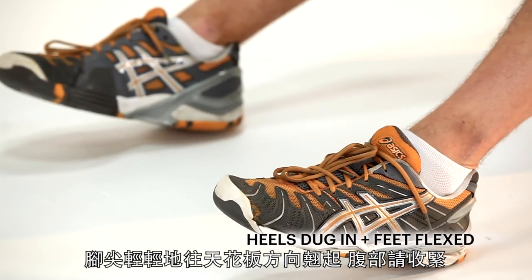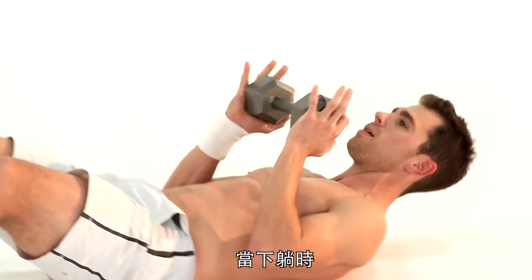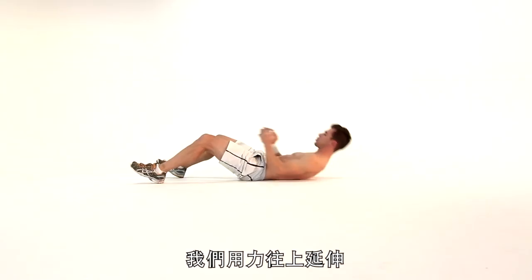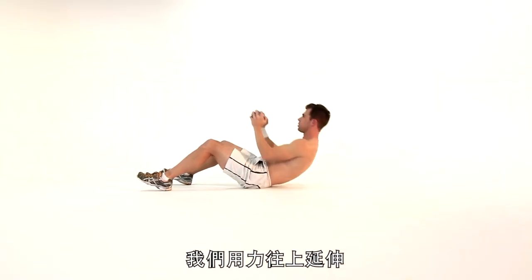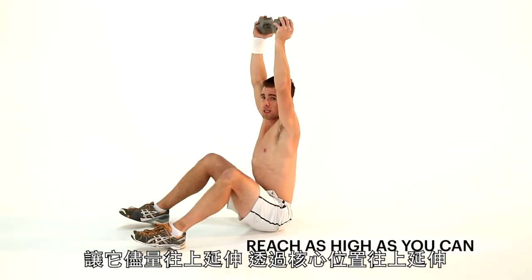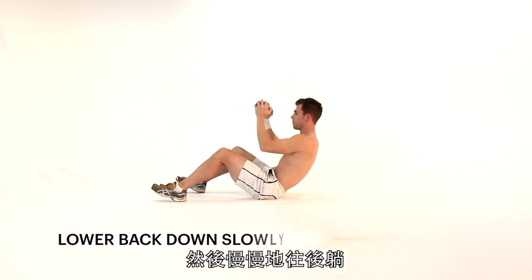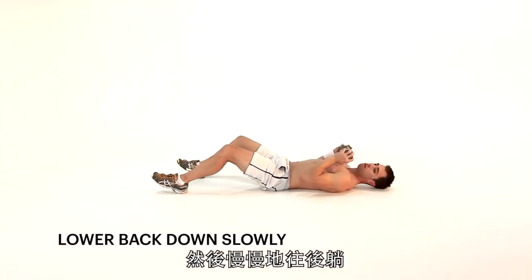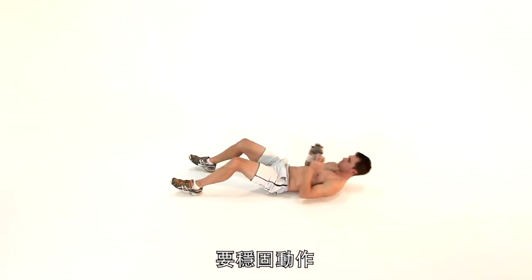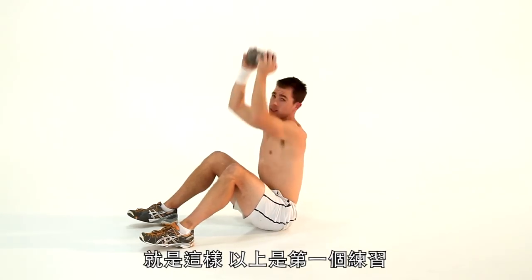Heels on the floor, toes slightly flexed to the ceiling. Abs pulled in, chin up, chest up at all times. We're going to control it down. Once you're down here, inhale — we're going to exhale on the extension phase. Extend all the way up. We drive, controlled all the way. Get that range, guys. Really extend through your core, get that long, sexy look, and then control it back down. The slower you go down, the more control we're going to get. Three reps — really good form. Breathe. Chest up, chin up, abs tight. That's exercise one.